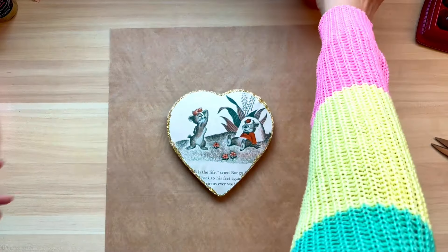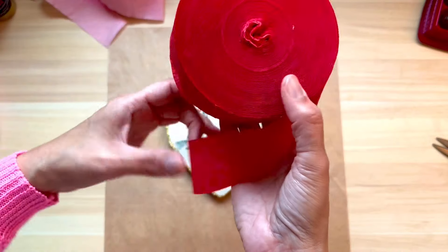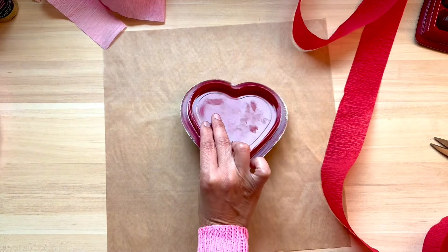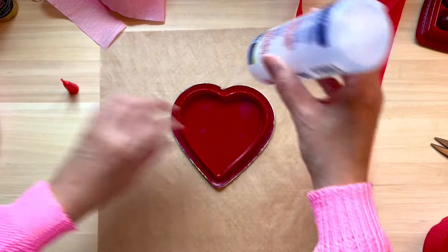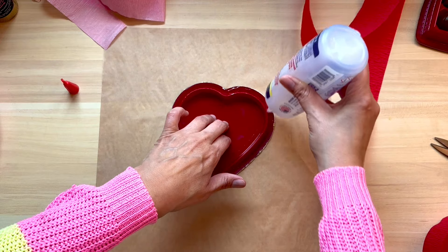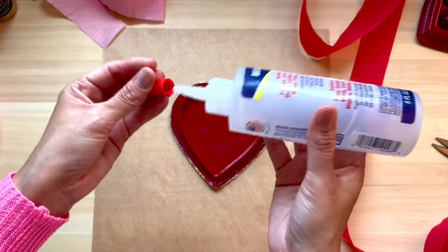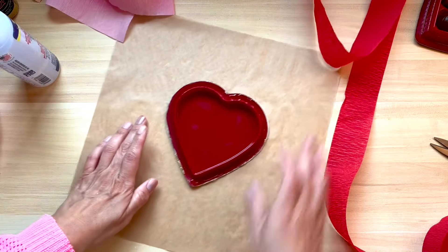Now that our glitter is mostly dry, I'm going to grab these streamers also purchased at the Dollar Tree — both pink and red were purchased there, in the Valentine section but probably also in the party section. You're just going to turn that lid right over and I'm going to use my fabric tack. I don't think you can find fabric tack brand glue at Dollar Tree, but they do have a clear little squeeze bottle glue that people describe as having a fabric tack consistency — I would use that for this craft.